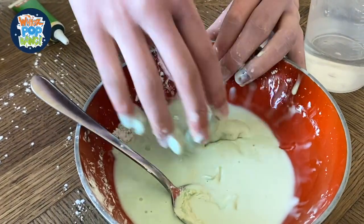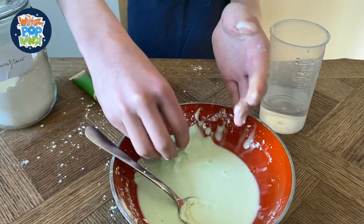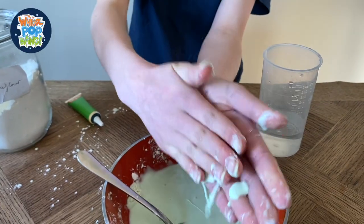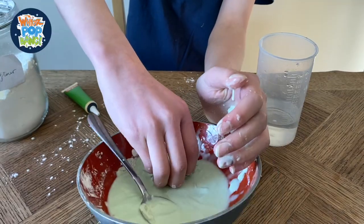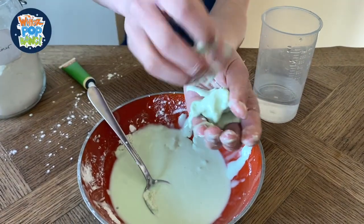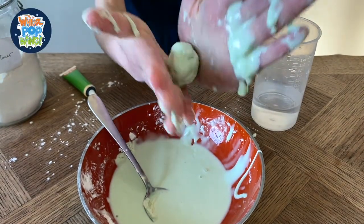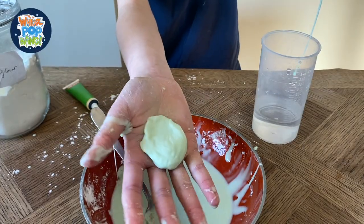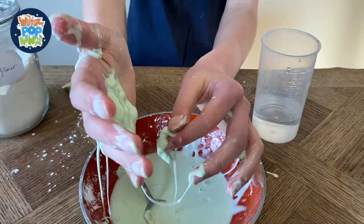If you get the mix just right, then you might be able to take some and roll it into a ball in your hand, like this. You can roll it in your hand and it turns into a ball, but then as soon as you stop rolling it, it starts to just drip away. Some interesting properties.